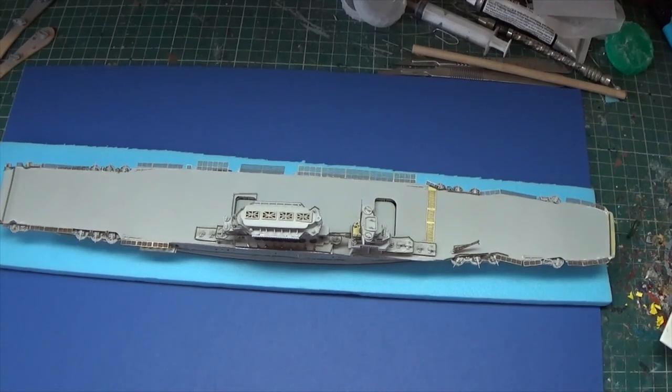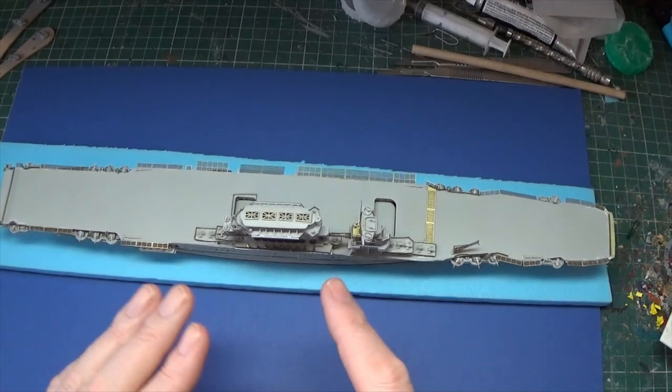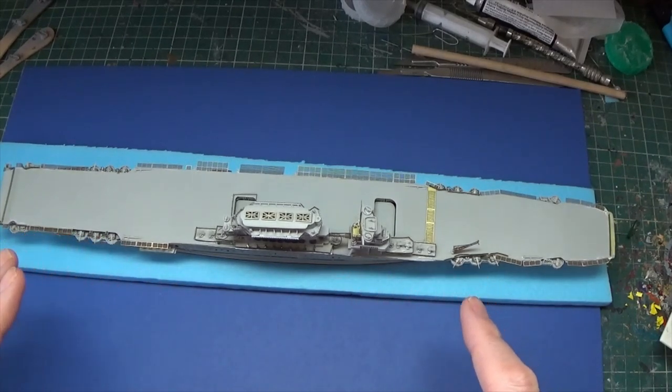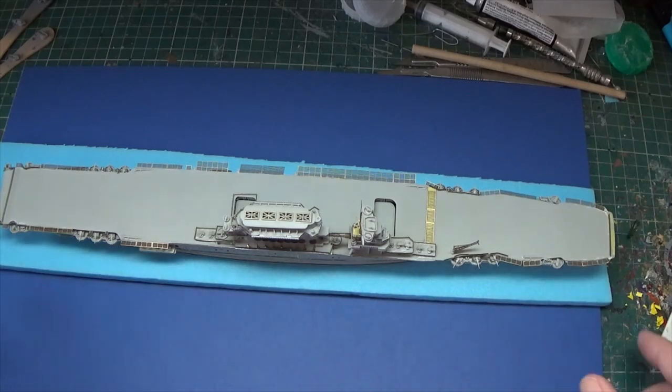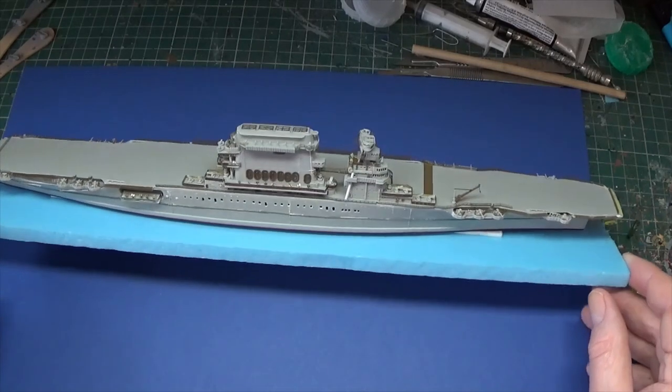This is our overhead view. We've got the mighty smokestacks - a real recognition feature of the class, as you can see from the side.